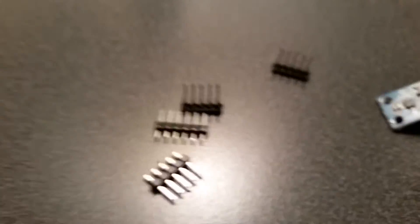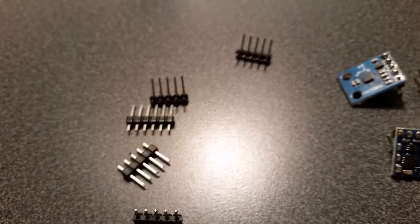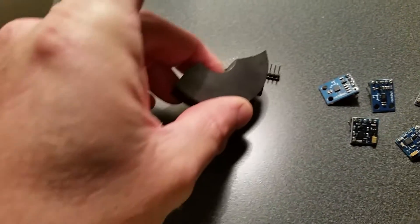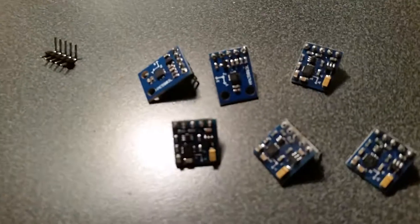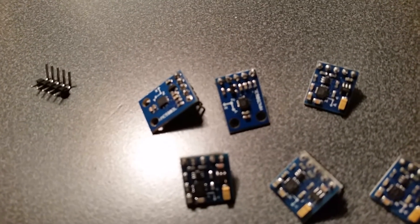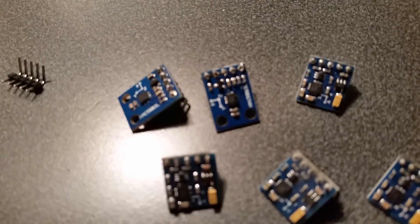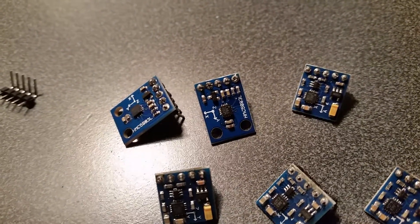They ship with some header pins that are actually made of ferrous materials — this is a magnet right here. So if your magnetometer is off, it might be because the header pins are made of ferrous materials, and those ferrous materials are causing the magnetometer to be off, sometimes pretty drastically. Just a heads up.